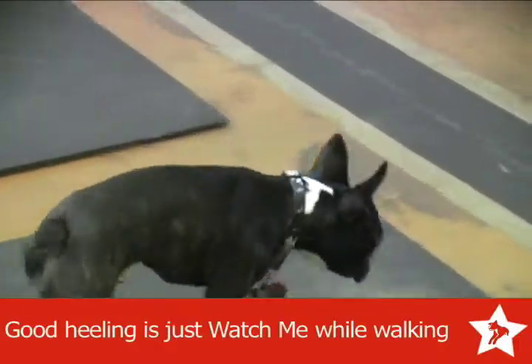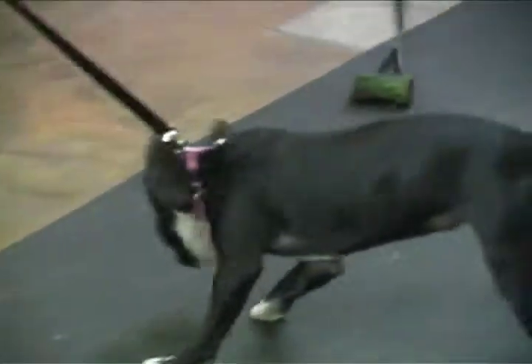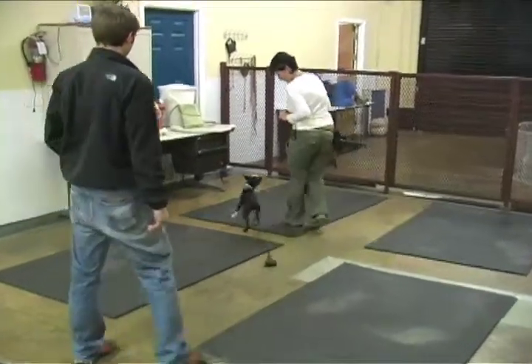Give Comiskey your watch cue and walk with him. Watch out, Ernie. Good. Talk to him. See if you can get your food up at your waist. Oh, Comiskey. Let's go. Okay, good.